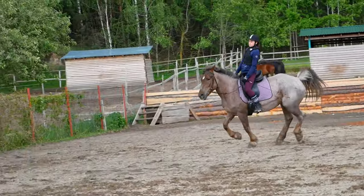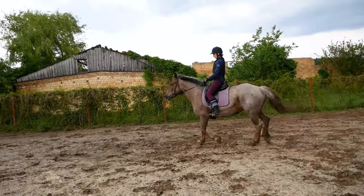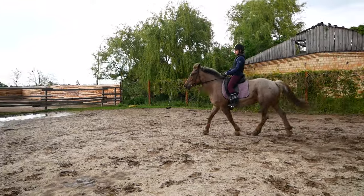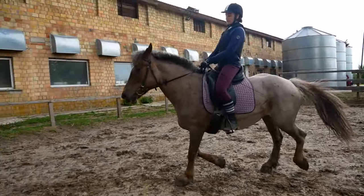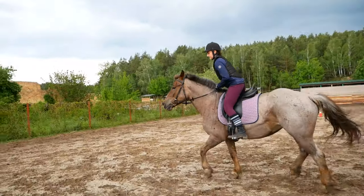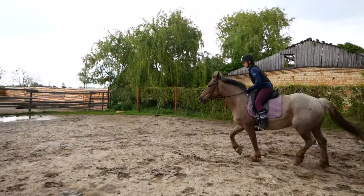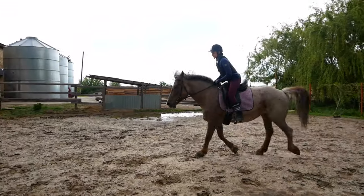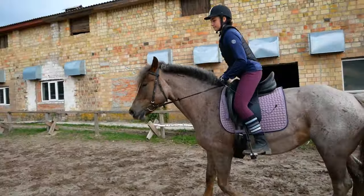Будь-які вміння вдосконалюються залежно від того, як багато ти їх практикуєш. Також потрібно сказати про вашу техніку верхової їзди та посадку: ви завжди повинні бути розслаблені, ваш поперек повинен рухатися разом з конем, спина рівна, а голова має дивитися туди, куди ви їдете. Зараз Ира демонструє різні види посадок, залишаючись дуже збалансованою та гармонійною, рухаючись разом з конем.